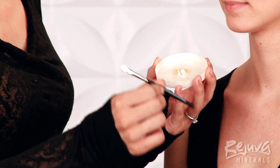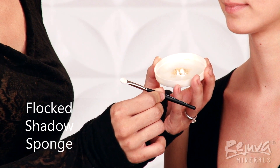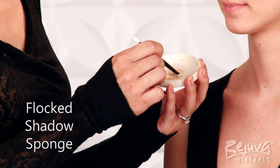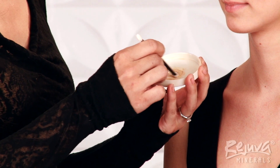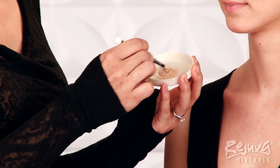Then, with the back of a small brush such as the Flocked Shadow Sponge, I'm stirring the two together until they're evenly blended. And voila, you have a customized Beauty Balm.